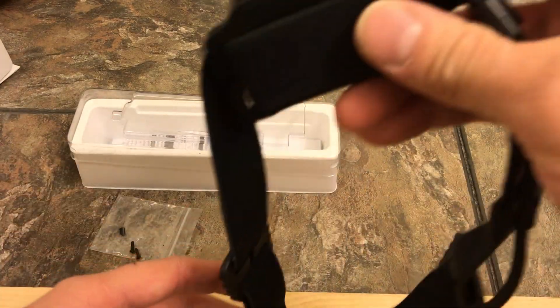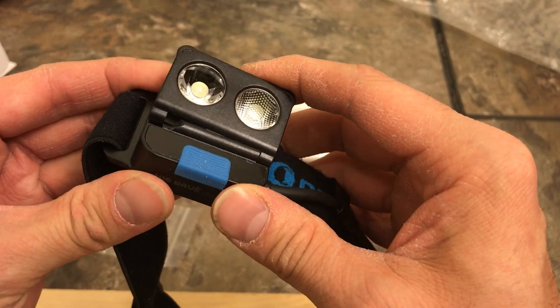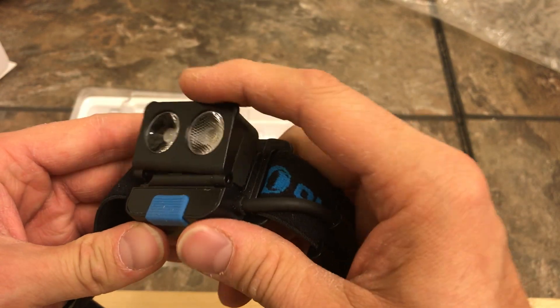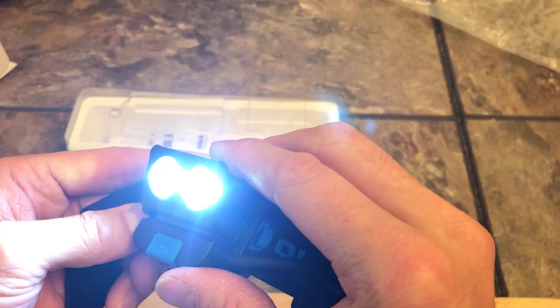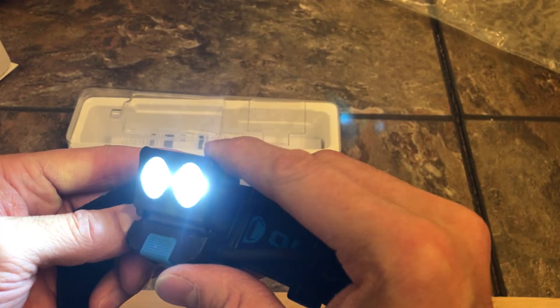It broke at the hinge point, which is kind of where I thought it would break. You can see it broke, and the light doesn't function correctly now — when it moves around it cuts off. So when it's on your head and you're walking around, it cuts off. It doesn't work correctly.